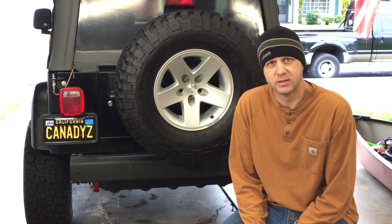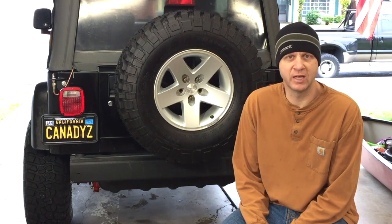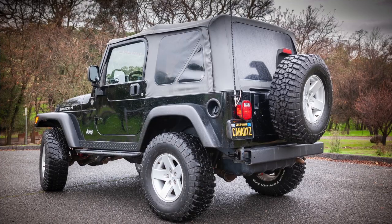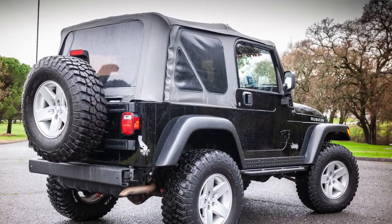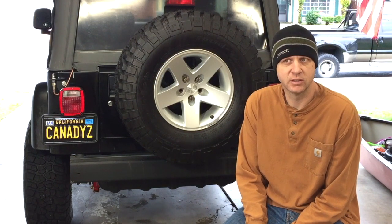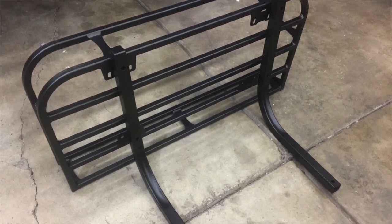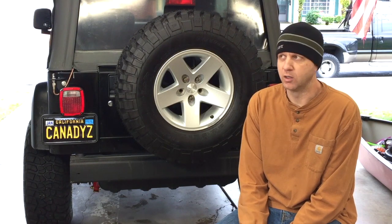Good morning everybody, welcome back. Today we are doing another install video and it's going to be a big, important one. We are going to get rid of the factory spare tire mount, which is destroying my hood hinges and tailgate hinges. We're changing out the bumpers and installing the LOD Expedition series bumper tire carrier combo. I also opted for the Expedition series cargo trail rack, which sits up top to add some storage, because anyone that knows TJs knows there is no storage in there, and by the time you pack up a wife and some kids you've got no room for cargo.